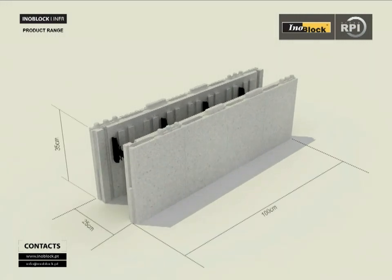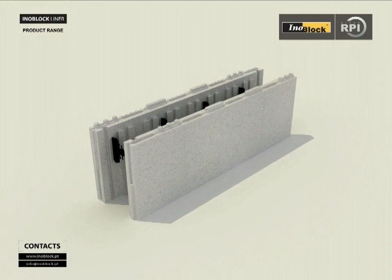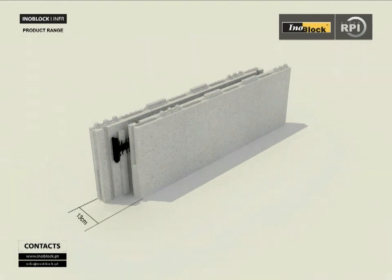Standard blocks have the following benefits: easier and cheaper to transport, easy to store, and takes up less space.